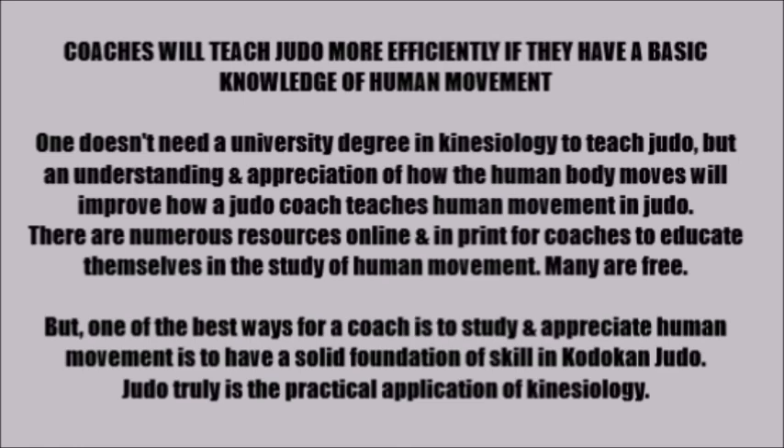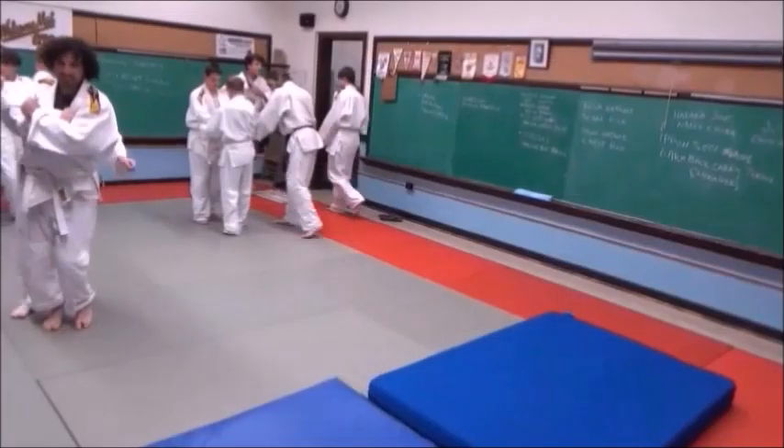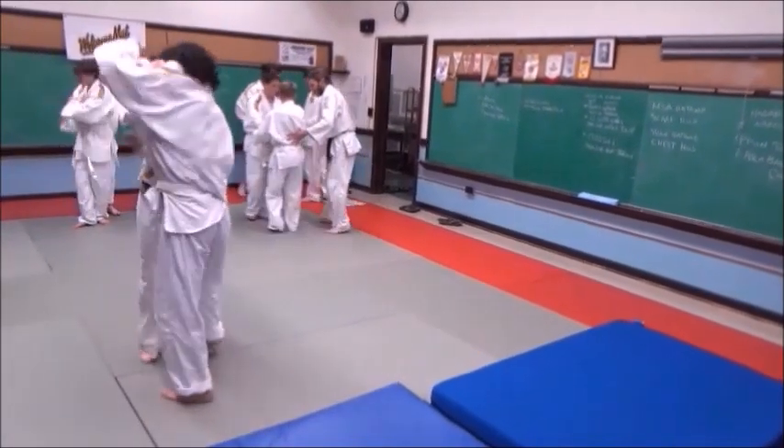Coaches will teach judo more efficiently if they have a basic knowledge of human movement. One doesn't need a university degree in kinesiology to teach judo. But an understanding and appreciation of how the human body moves will improve how a judo coach teaches human movement in judo. There are numerous resources online and in print for coaches to educate themselves in the study of human movement, and many are free. One of the best ways for a coach to study and appreciate human movement is to have a solid foundation of skill in Kodokan judo. Judo truly is the practical application of kinesiology.